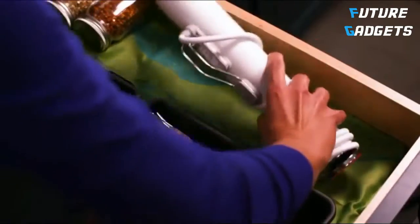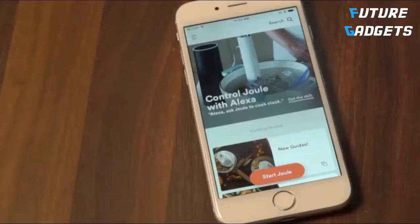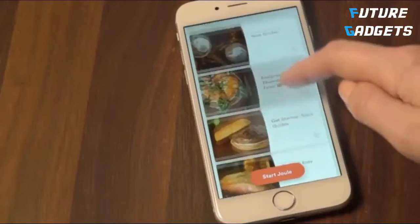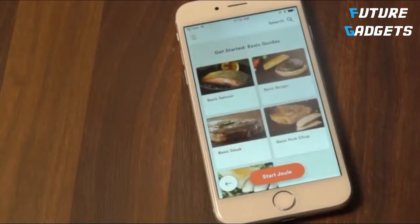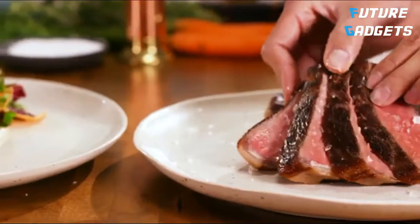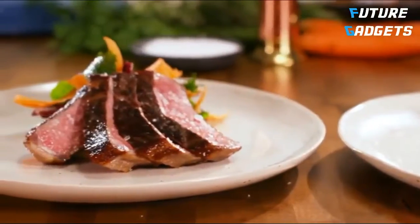When you're done, you'll notice there are fewer dishes than usual, so cleanup is a breeze. And Joule easily fits in a drawer until you're ready to cook again. All set for your first cook with Joule? We suggest one of the Get Started guides in the app, which demonstrate the basics of cooking different kinds of meat and fish. These guides will give you the foundation to cook any dish with Joule.